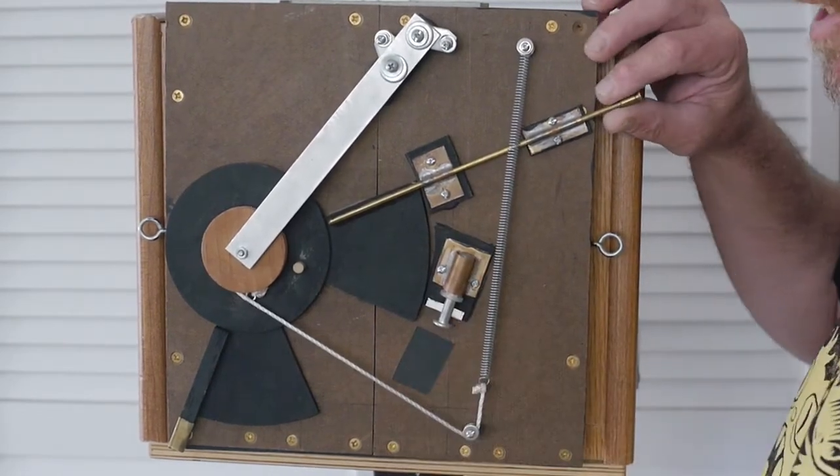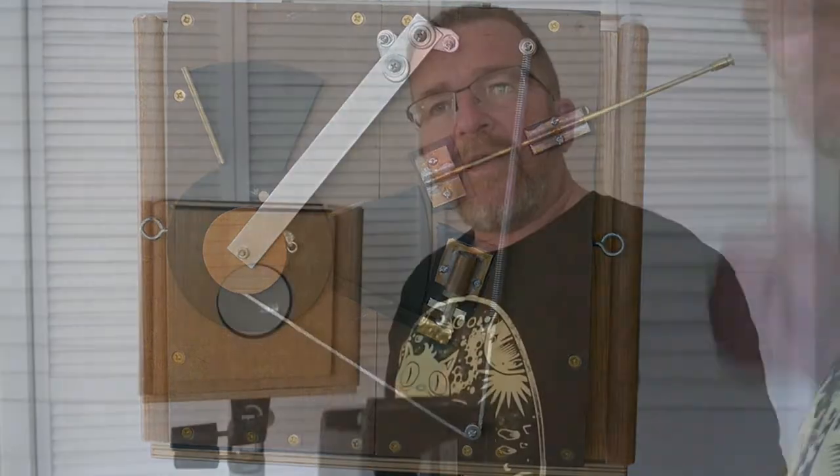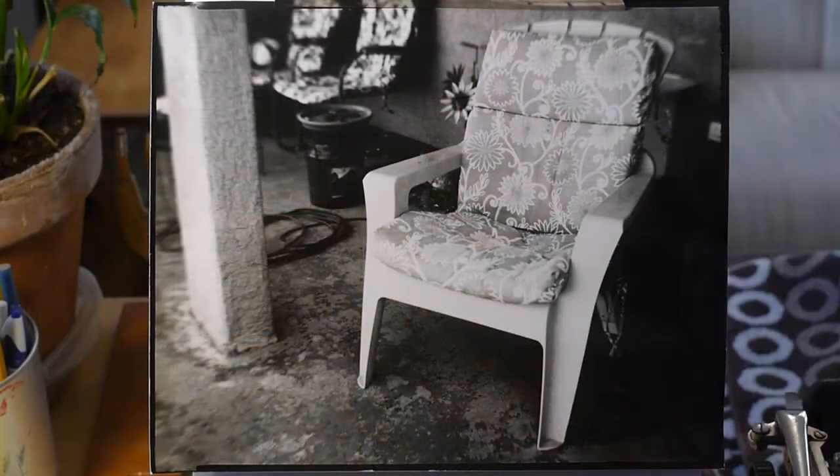I also have an accessory lens in a little carrying case I made. It's actually the front cell of a 7x50 binocular.